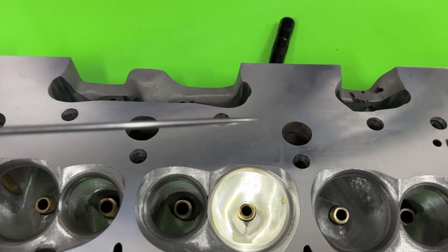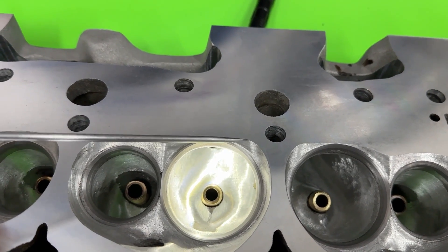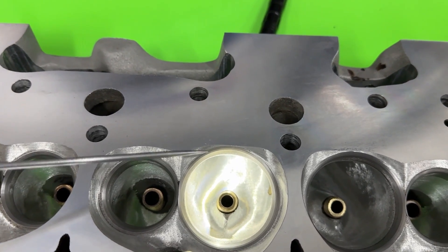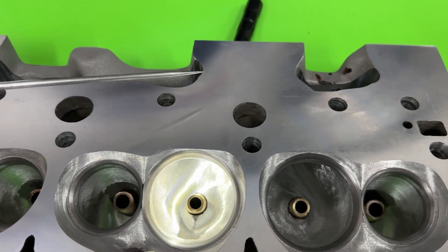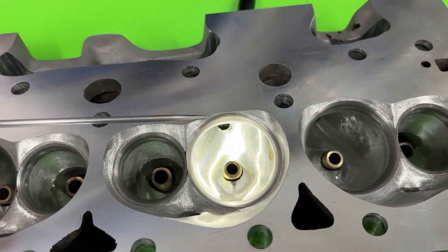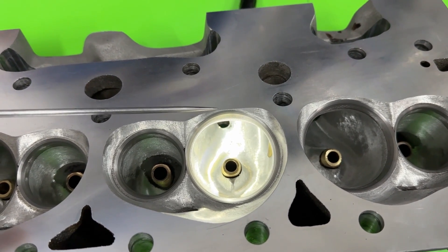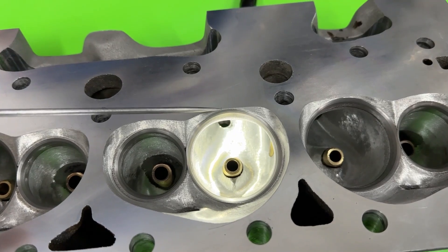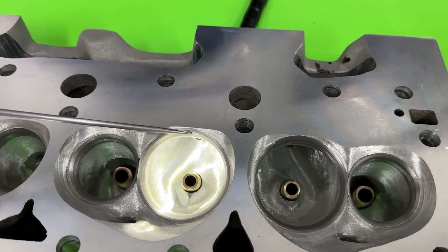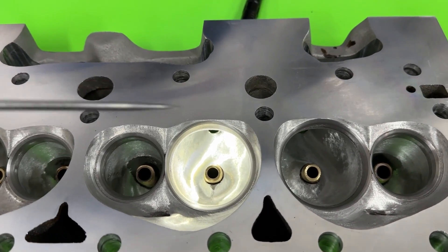I don't like the way they CNC ported this chamber. As you can see this square right here, it's really worse before you mill it. So the first thing I did was surface the head and I dropped it 24 thousandths — one, because I wanted to reduce some of the chamber, but two, really just to get rid of that horrible transition from the top cut to the seat. It's hard to make that work when it's so laid back. So the idea was: mill it, then drop the valve job down in, get the top cut in, and it'll be fine.